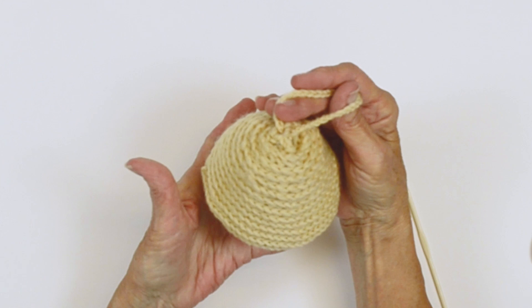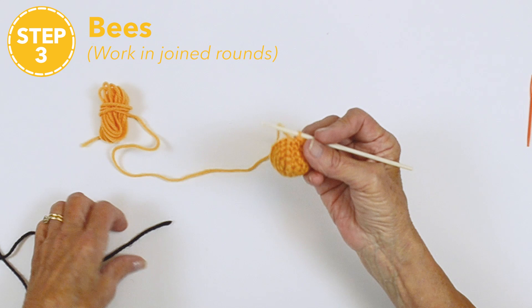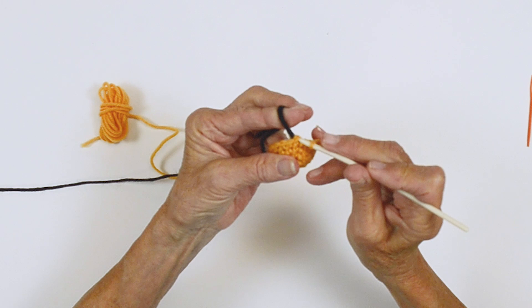Now we're going to be making the bees — we're going to make three of these. This is also started in the same manner that you did the hive bottom, so you're going to work in the ring and get to round five. This is where we're going to change color and start making stripes on the body. To change color, you complete your round and before you slip stitch to join, this is where you're going to add your color.